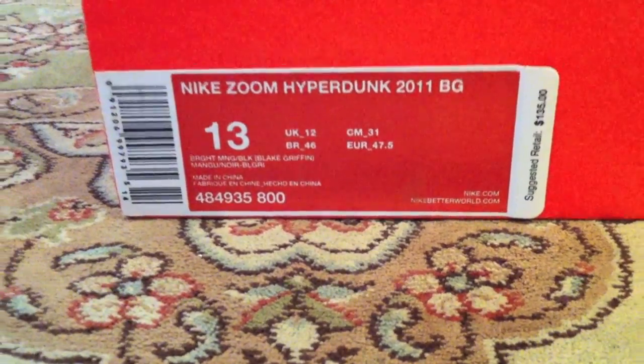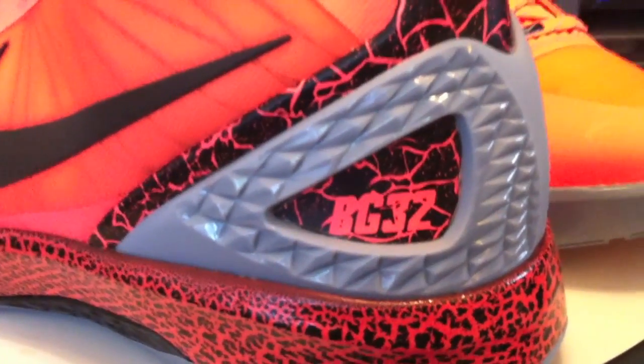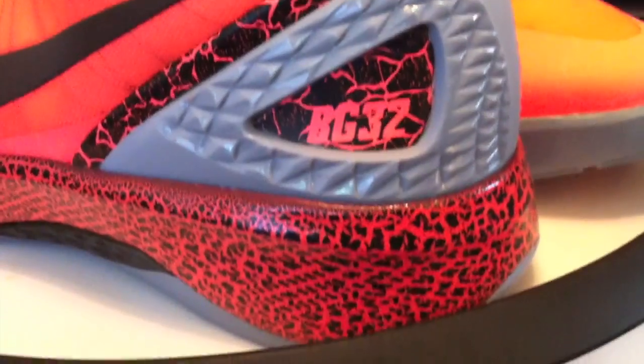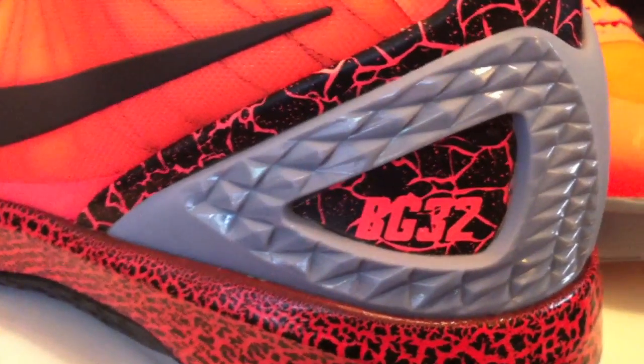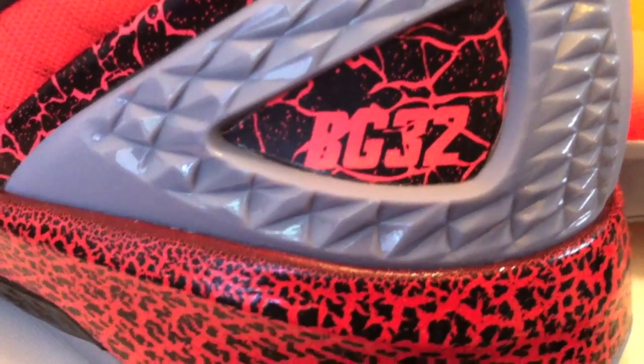One of the shoes of the day — Blake Griffin P.E.'s. Wonderful details throughout this shoe. How do you go wrong with a mango colorway? The earthquake. Appropriate. It is his shoe.